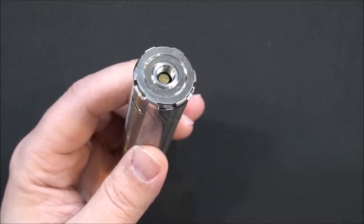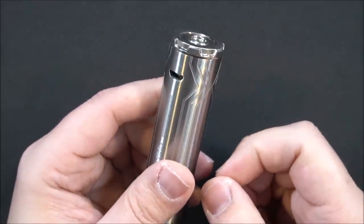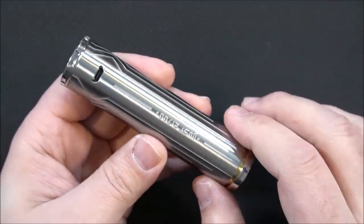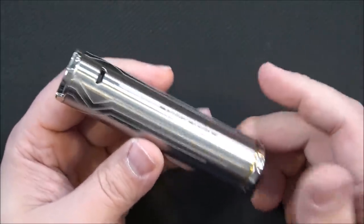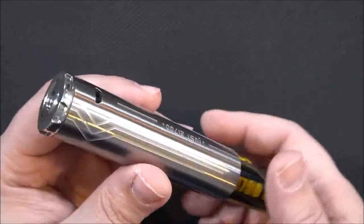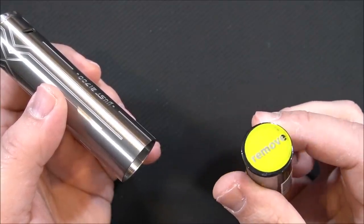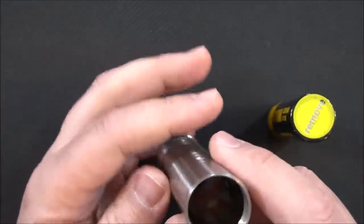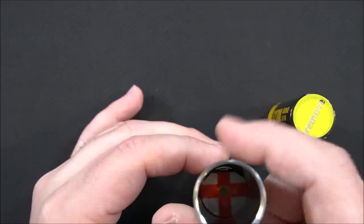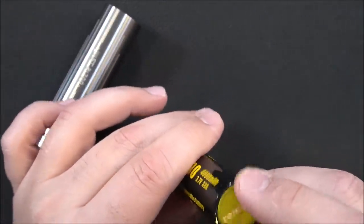We're going to check that 510 — yep, we do have spring action in there, nice firm spring, so it is spring-loaded. To get inside, you simply turn the battery cap. They're going to be selling this kit in different versions — with a battery or without a battery, about a five dollar difference. There's your negative contact, looks to be gold-plated. This kit comes with an Avatar 21700 battery, and there's a sticker on the bottom for safety during transport. You can see the fire button mechanism moving on the inside — pretty cool.